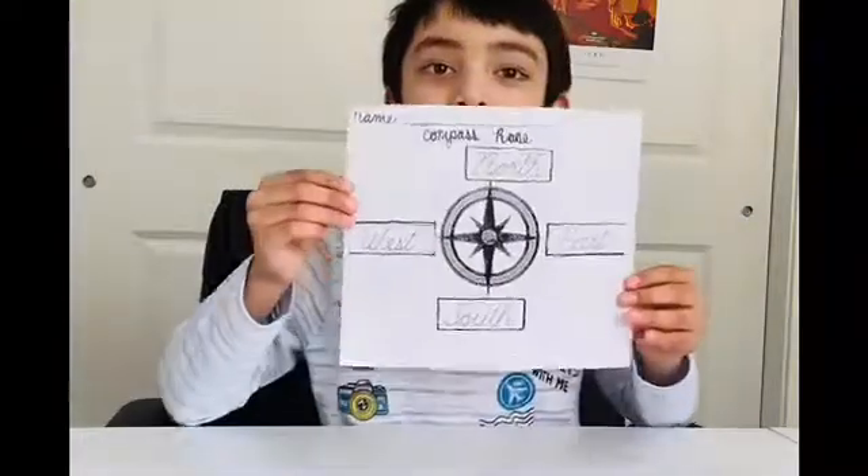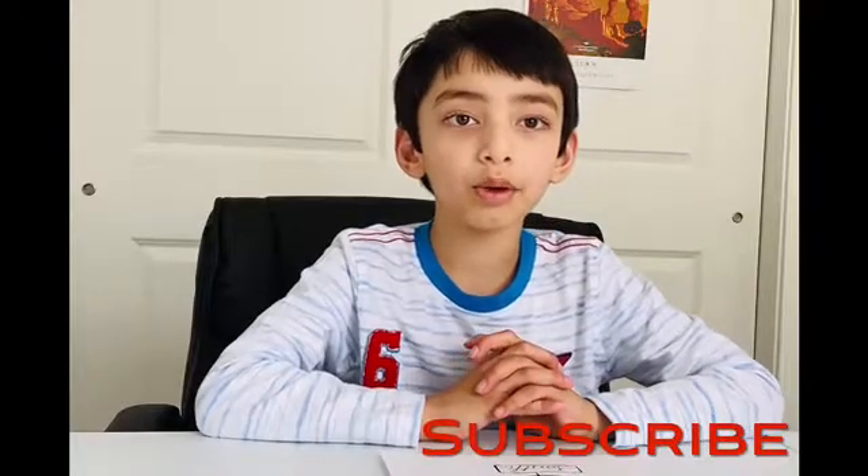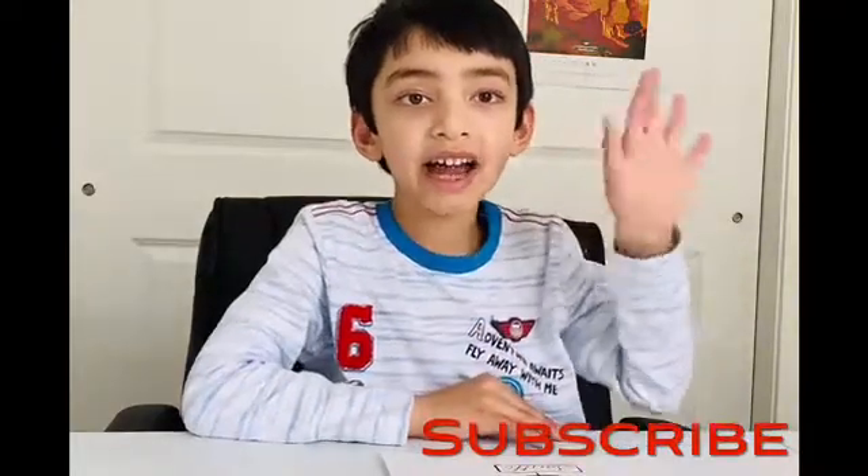We are done making the compass rose on the paper template. Let's look at it. I hope you liked the activity. Thank you for watching this video. I hope you enjoyed watching it. Please subscribe for more videos. Bye! Thank you!